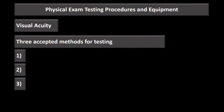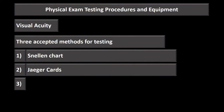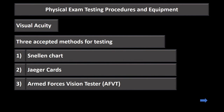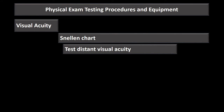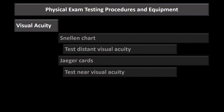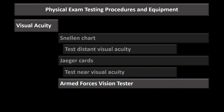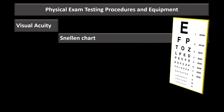We'll start with visual acuity. There are three accepted methods for testing visual acuity: the Snellen chart, Jaeger cards, and the Armed Forces Vision Tester. The Snellen chart is used to test distant visual acuity, Jaeger cards test near visual acuity, and the Armed Forces Vision Tester can test both distant and near visual acuity.